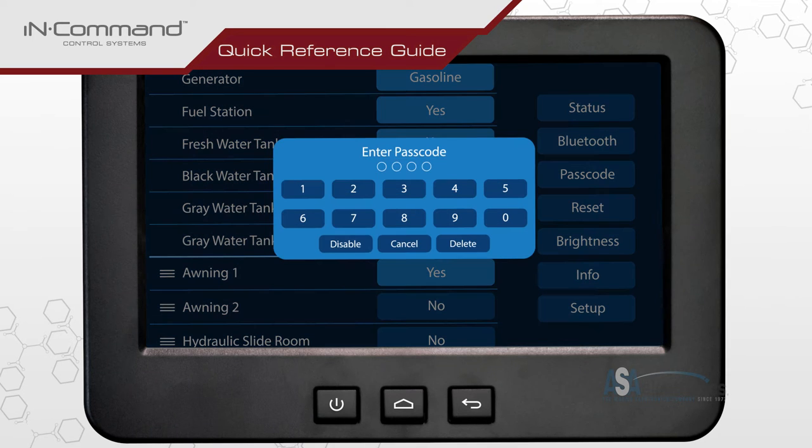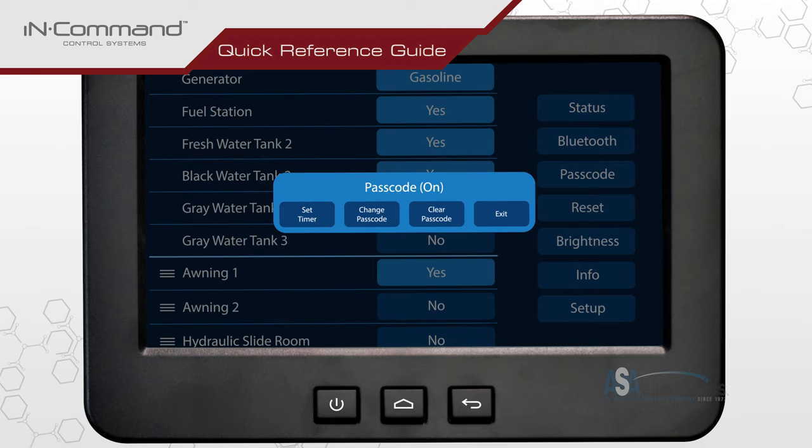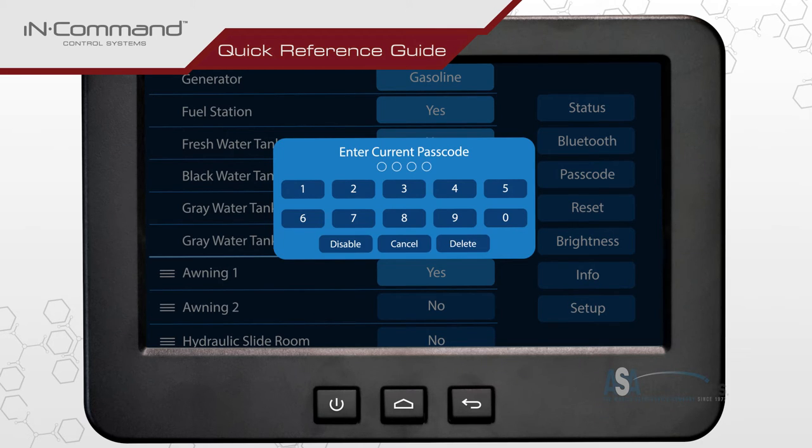Enter the current passcode. Tap on the button labeled change passcode. Enter in the new passcode once, then again to confirm the change.